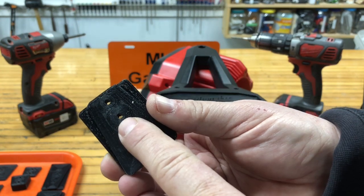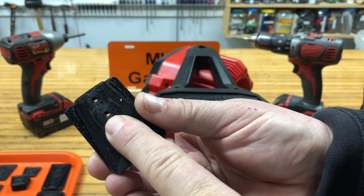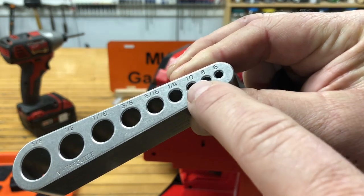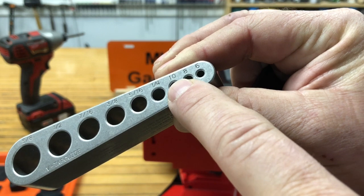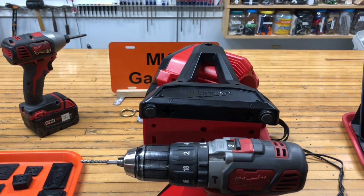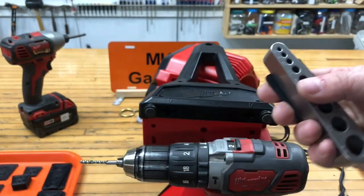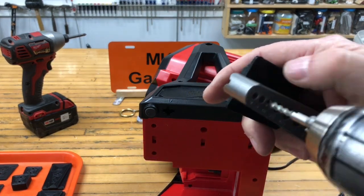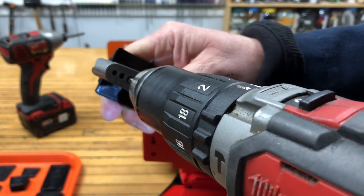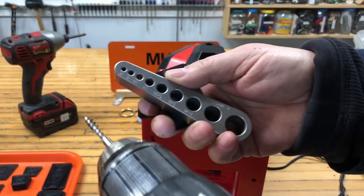These two holes get tapped 10-24. Here are some flathead cap screws. First thing we've got to do is tap those holes. I recently got this tapping guide and found it to be very helpful. We're going 10-24, so we use the hole with a 10 on it. I'm going to use my cordless drill — line up the 10 hole with the hole to be tapped and we'll do a little power tapping. Let's do the second hole.